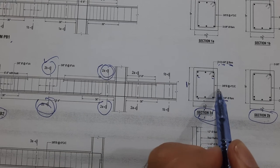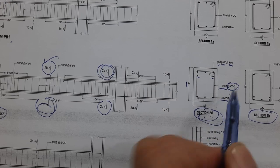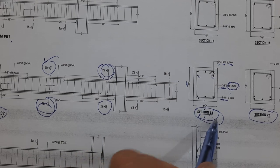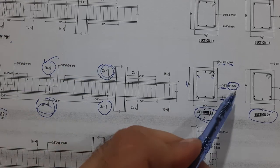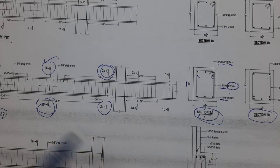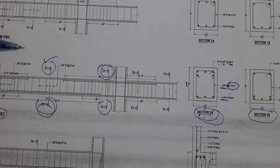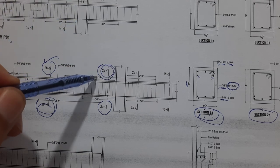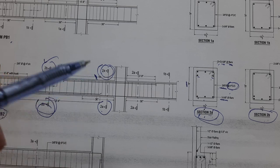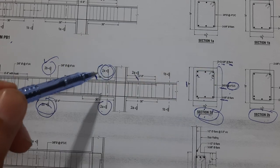The stirrup details show 3 sutra or 10 millimeter diameter stirrups with spacing of 4 inches center to center. This is the 2A section. In Section 2A, at the distance of L/4 — or approximately 10 feet from one side and 2 feet 9 inches from the other — this is where the section applies.